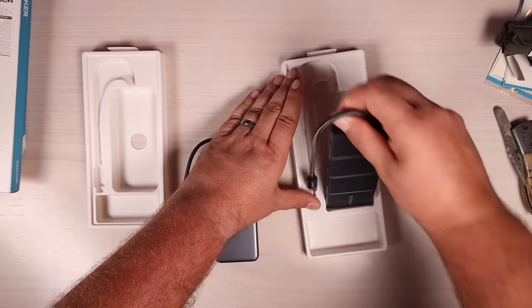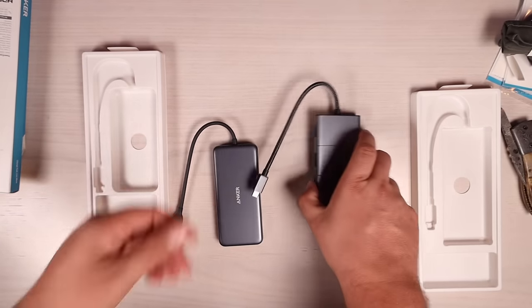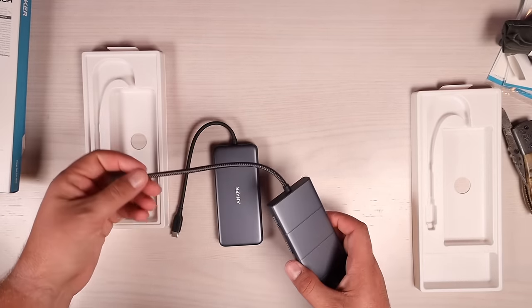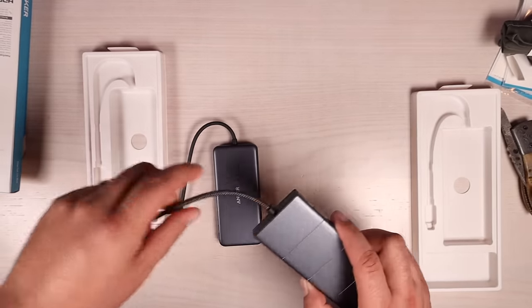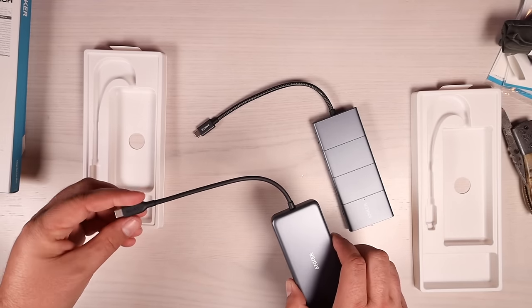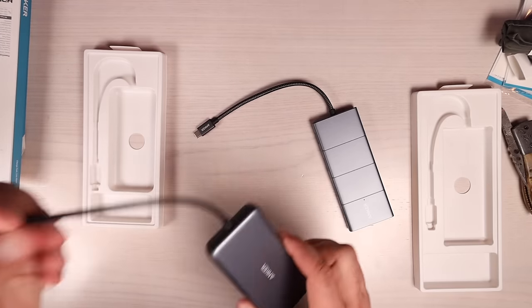The 8-in-1 is on the left and the 11-in-1 is on the right. One thing that really stands out is the 11-in-1 has a braided cable, which means you won't have to deal with tangling. The braided cable also seems more sturdy and durable than the rubber cable, but either way both feel pretty solid.